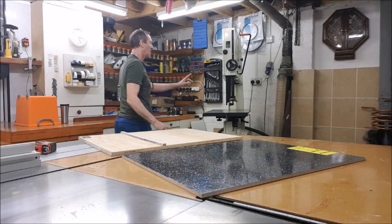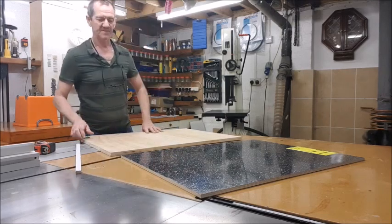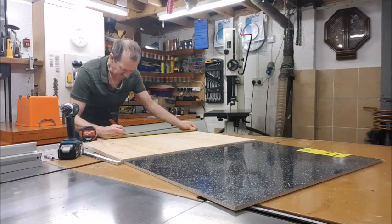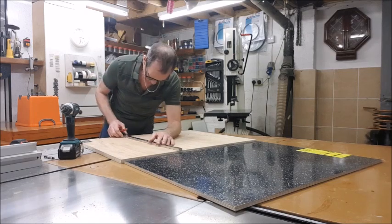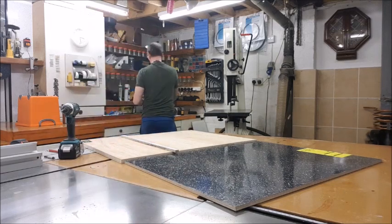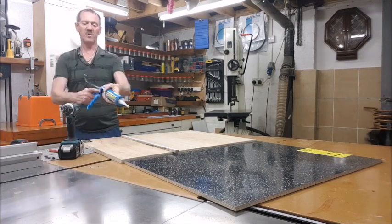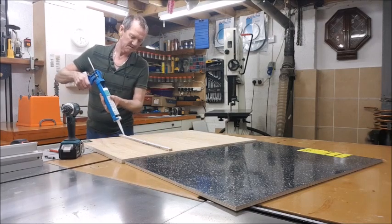I'll slide it into the slot and move it to where I want it to stop — going about 510mm to the edge. Now this is a laminate surface, so there's not much point using regular glue. When working with this board I like to use a clear silicone, just a thin bead.